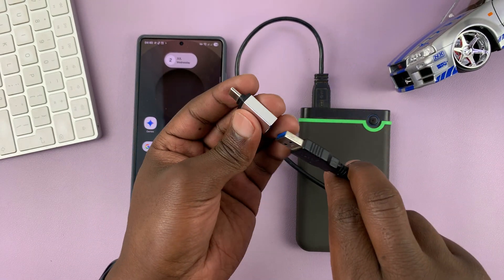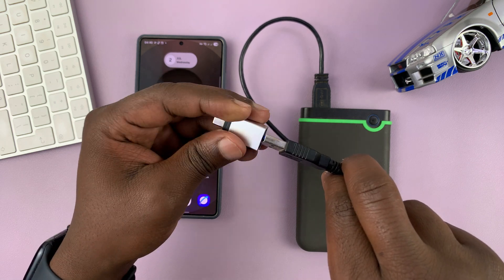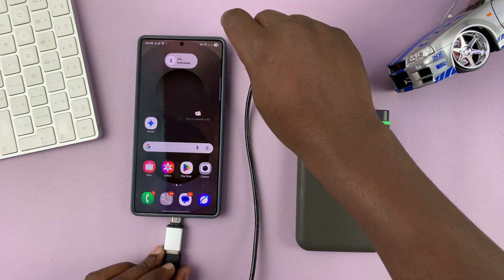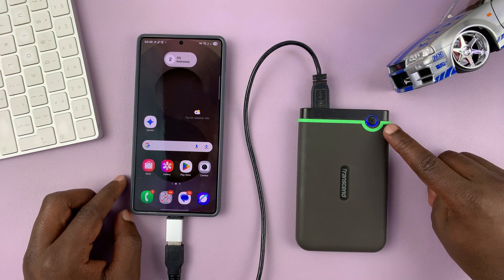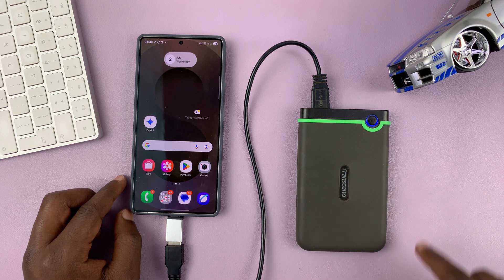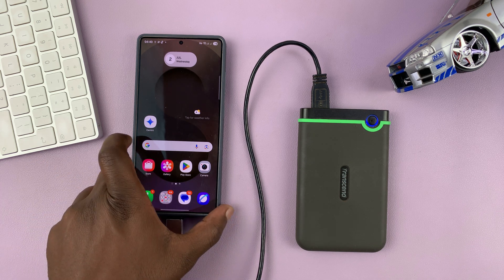Connect the hard drive to the adapter like that, and then the adapter into your Samsung phone. After a couple of moments, you will see your hard drive light up if it has LED lights, and you can even feel the drives spinning. Depending on the size and the amount of data in it, it might take one or two seconds to connect.